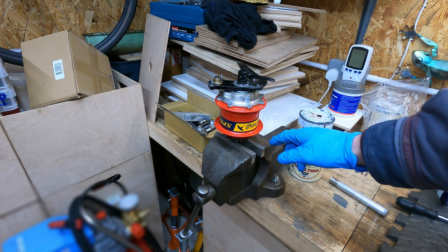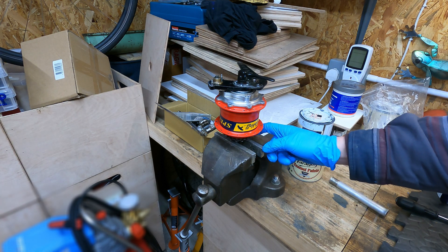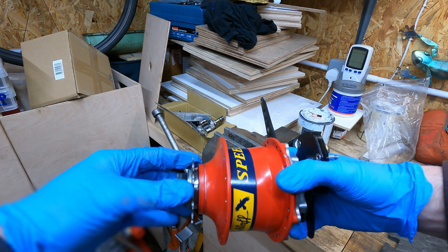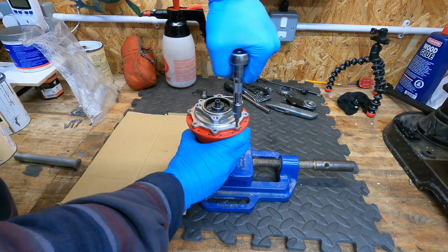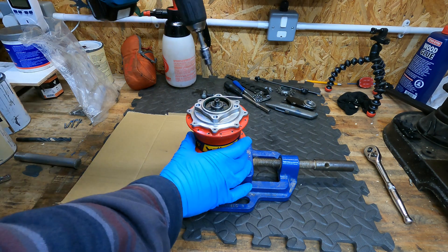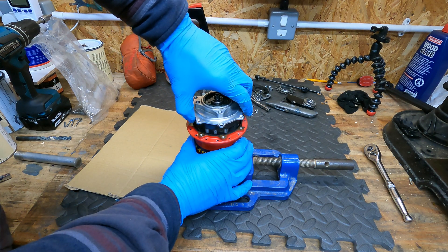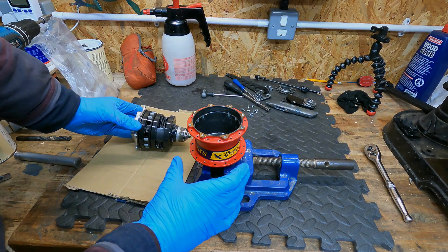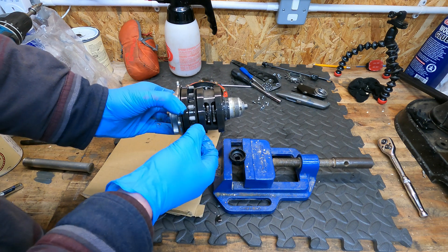I've got it mounted up in the vise with the Rohloff tool clamped. I'll just use a chain whip to undo the cassette cog. There we go — that was just a small nip someone had given it. I'm going to take off these nylon drive pins before they go missing.